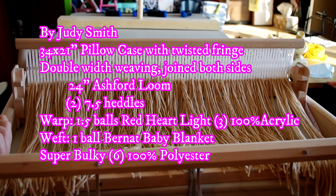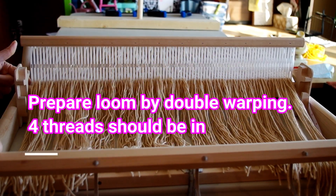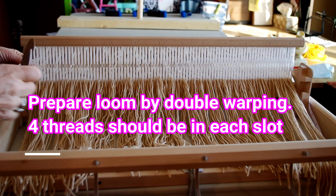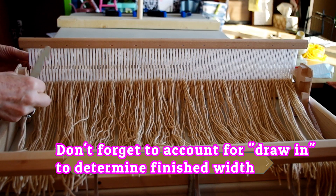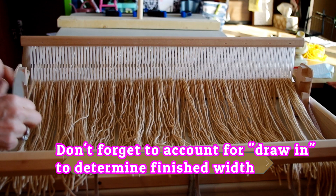We've got the loom set up here. The one heddle is in the back position, in the neutral position. We've got it warped double, which means there will be four threads through each slot.